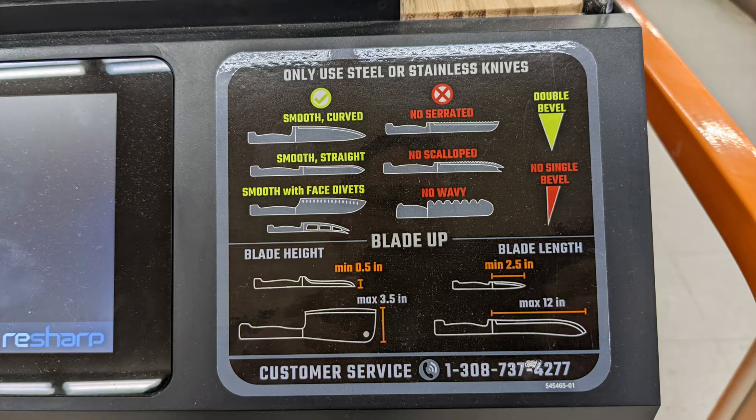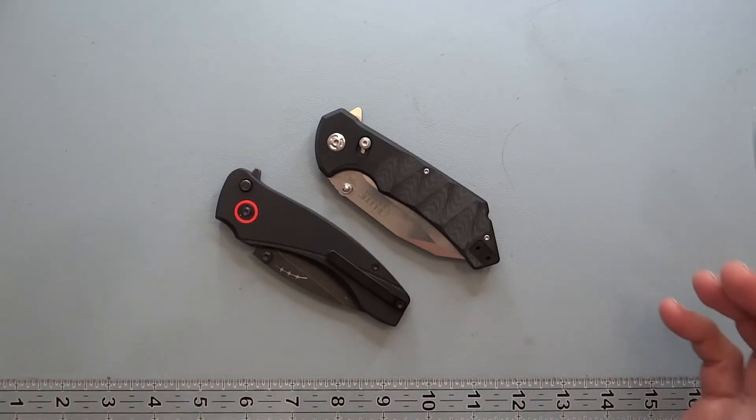As you can see in this picture, it has limitations — you can't do serrations on this one. It's going to have only one type of sharpening it can do. It can do flat blades and round blades. It also has a pretty wide range as far as blade length — anywhere from 2.5 inches to 12 inches — and blade width down to 0.5 inches. So it has a very good range.